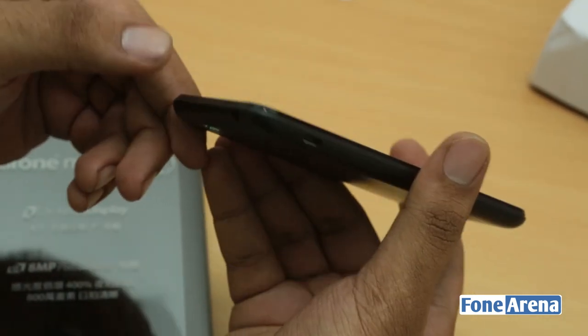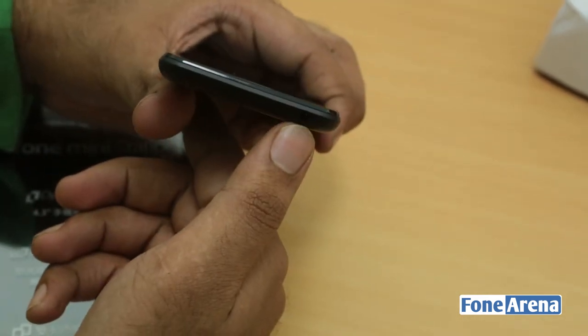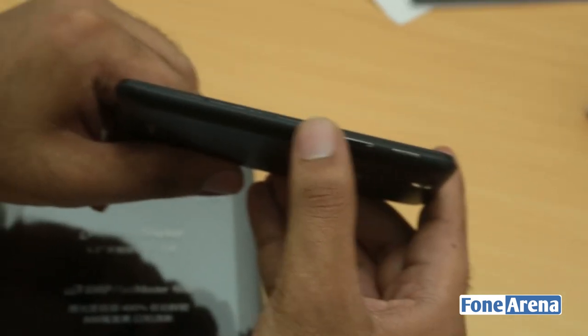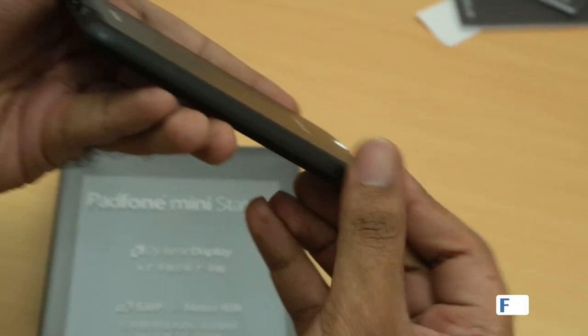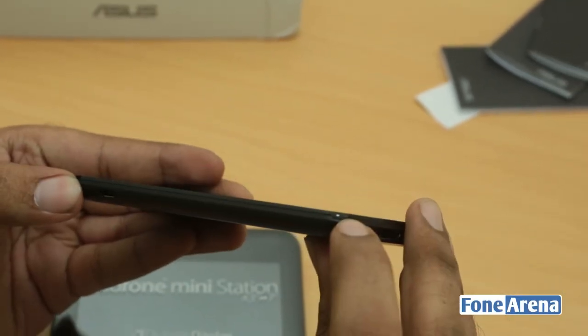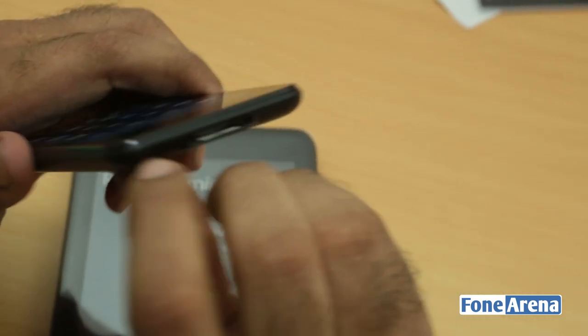There's also a 3.5mm audio jack on the top. On the right side you have the power/lock switch and volume rocker, which seems metallic. I'm not really sure how we get the SIM cards in there — I think you'll have to open the back cover. And yes, the back cover is not sealed — there's a groove here for opening it.